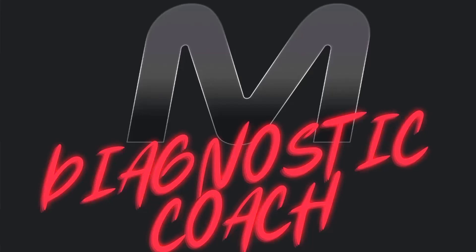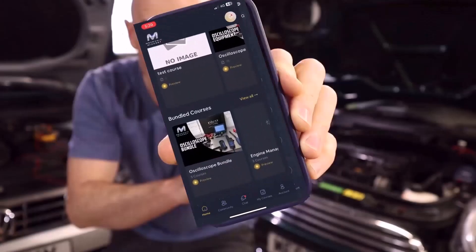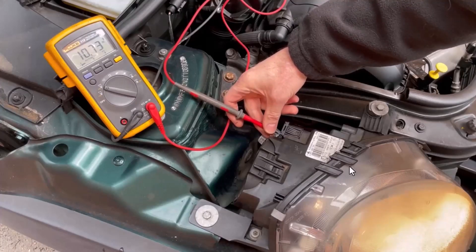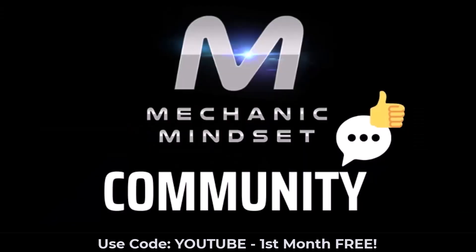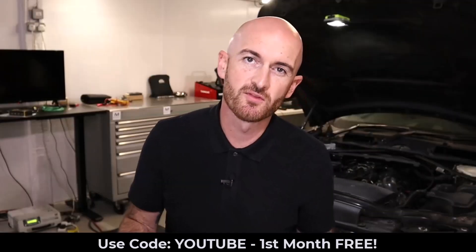If you want to take the guesswork out of diagnostics, check out the Mechanic Mindset Diagnostic Coach program. It's a whole online training platform dedicated to making things easy to understand, accessible via a brand new mobile app. Get instant access to over 15 training courses on topics like electrical diagnostics, sensors, engine management, emission systems, CAN bus and networks, and oscilloscope. New lessons are added every month, you can download certificates, there's a monthly live training session, and a private community. Sign up today for your first month free using the code YouTube.